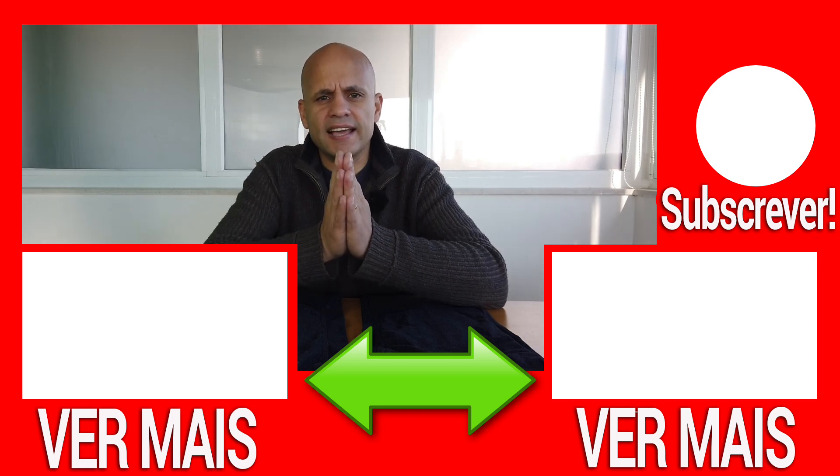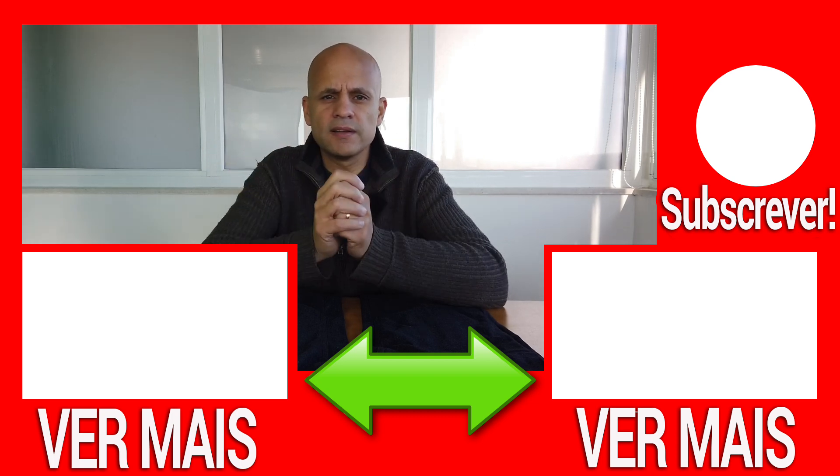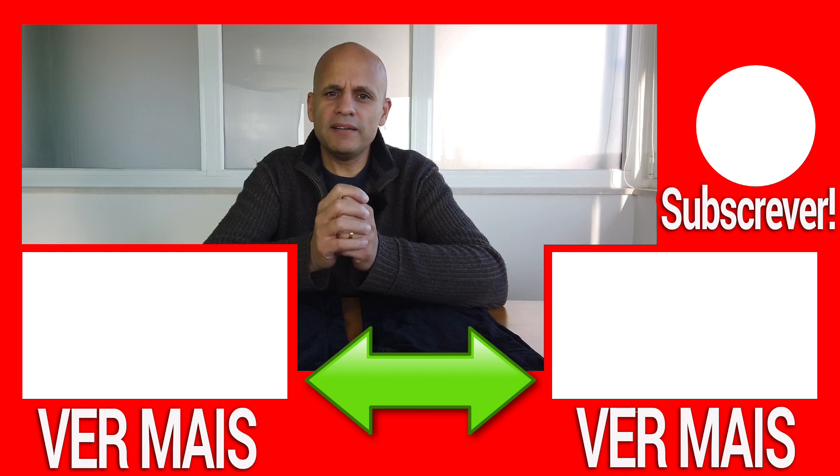Having said this guys, I really hope that you liked this review. Please don't forget to subscribe to the channel, follow my other networks, and I hope to see you in the next one. Bye!